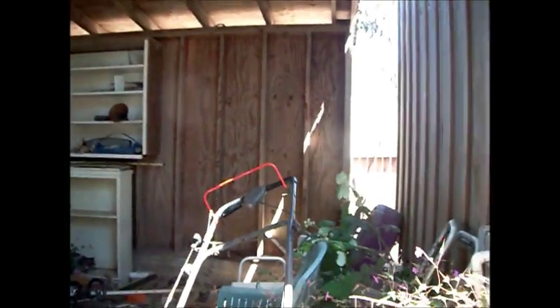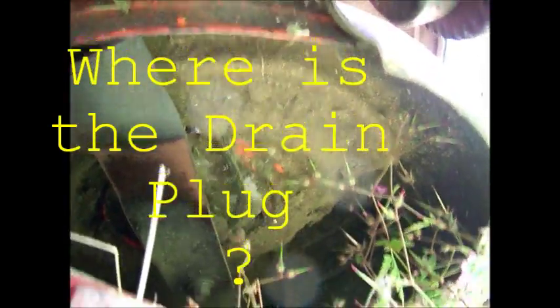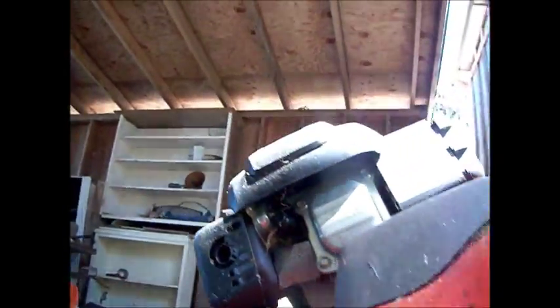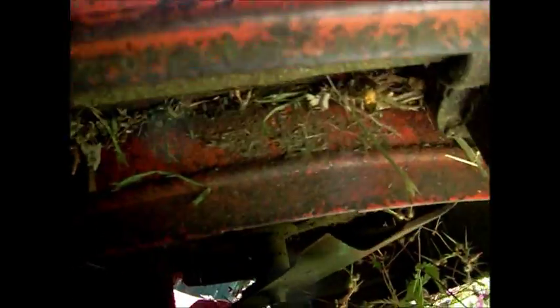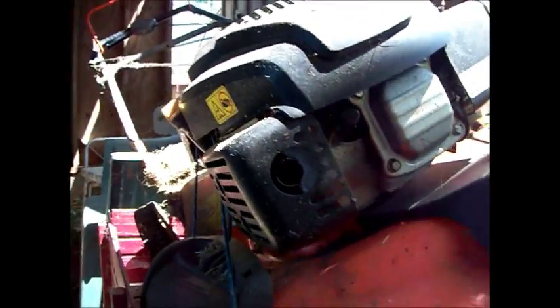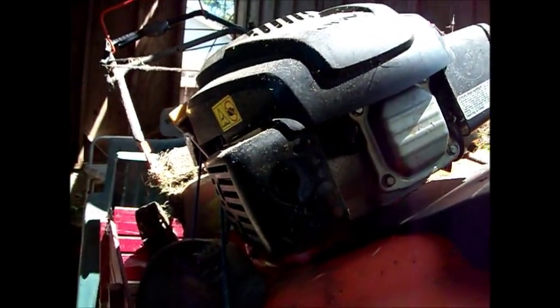I'm trying to change the oil on this mower. It's been about a year since we changed it, at least, and I don't see any drain plug anywhere on either side. I thought it was on the same side as the dipstick but I don't see it over there either. So this is your dummy's guide to changing your oil without a drain plug.